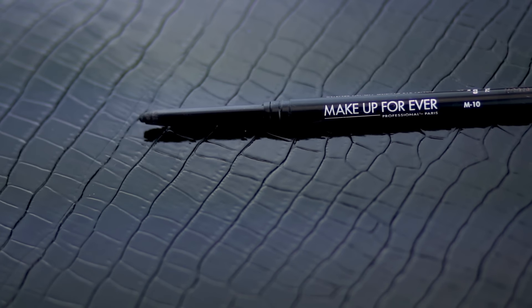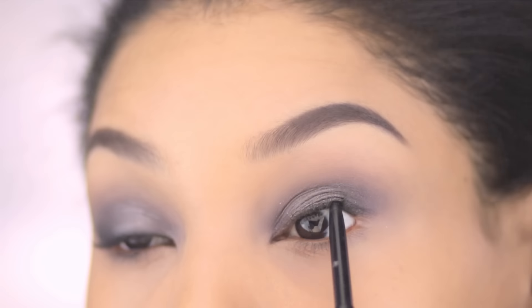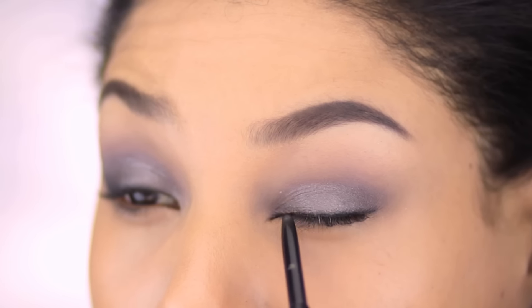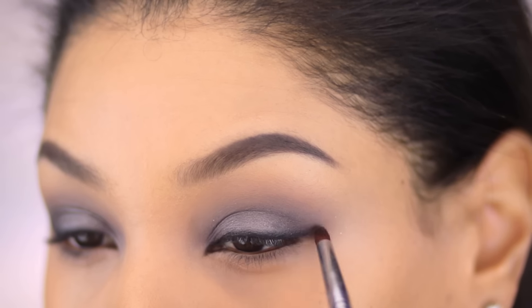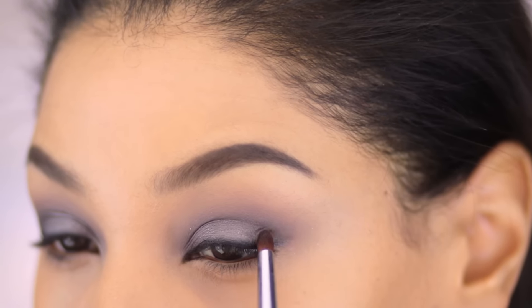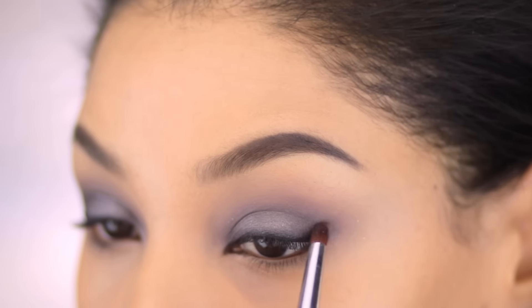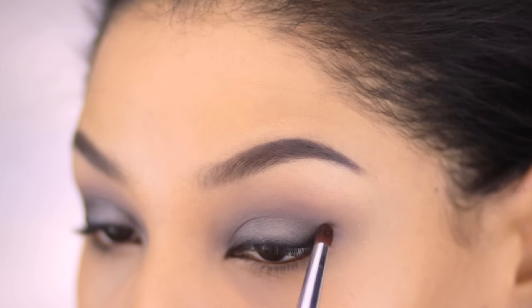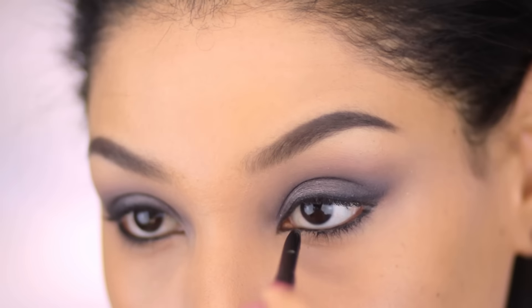For my liner, I'm using the Makeup Forever Matte Black Artist Liner and just shoving that right into the tightline. I made sure to get in between all the lashes and into the tear duct too. Now I'm lining the upper lid and blending that out with a pencil brush, bringing it into the outer corner just to darken it a little bit. If you're looking for a good liner for your waterline, this is actually a really great option — it's not super creamy, but it stays put forever, which is important for me because I have a lot of allergies and I get teary.